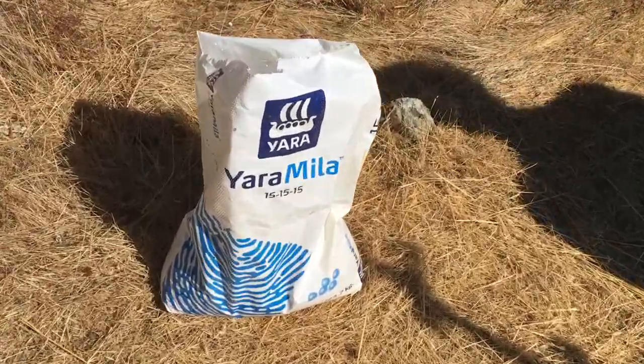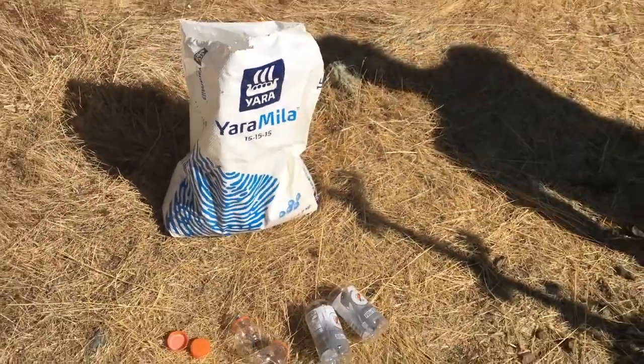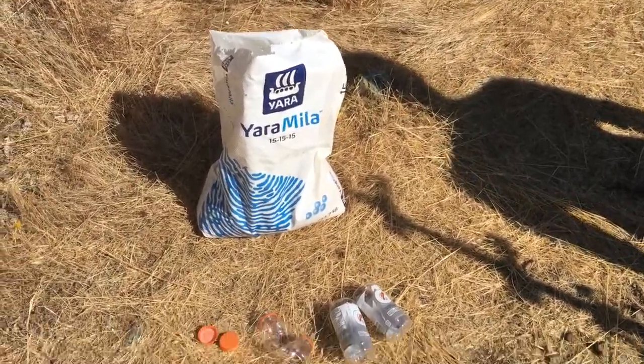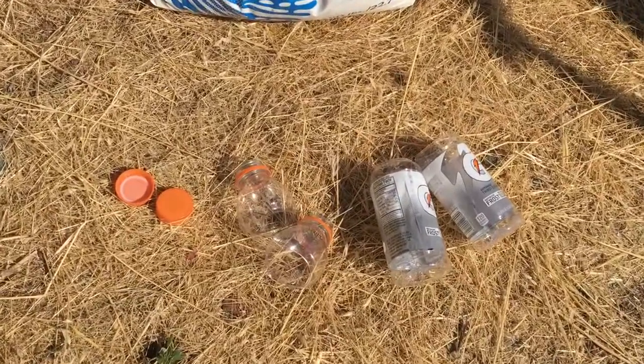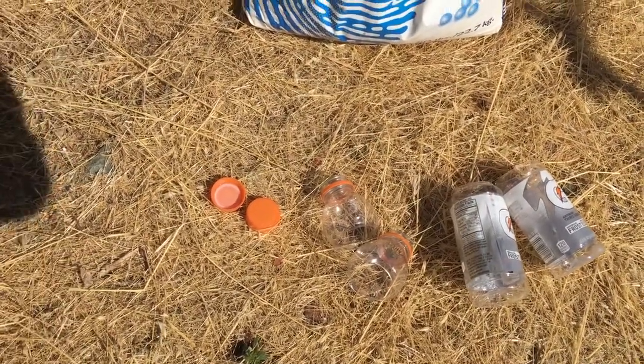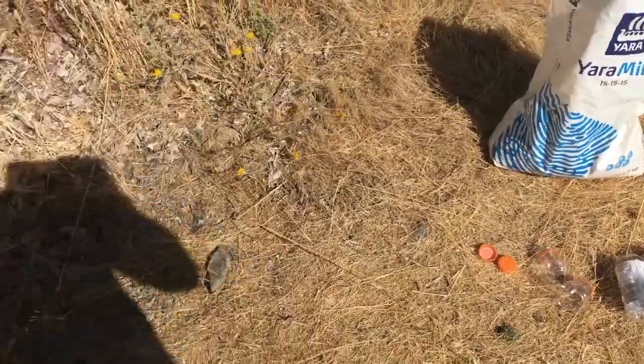If you look on the bag, it says 15-15-15. That means 15 units of nitrogen, phosphorus, potassium. We're going to use Gatorade bottles — we recycle here. We cut one as a scooper and one to measure. The boys are going to get rolling now.